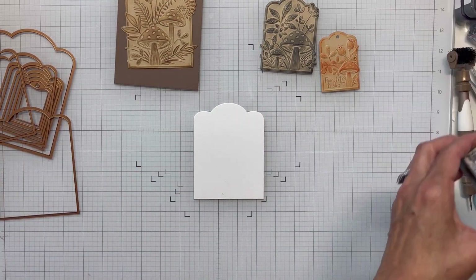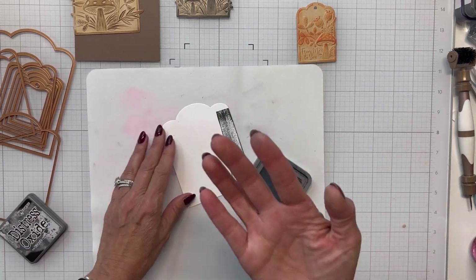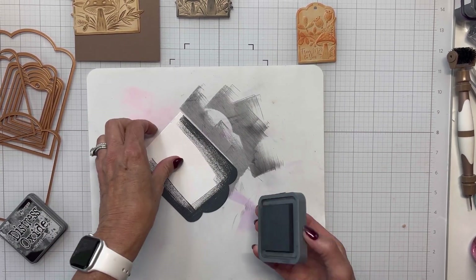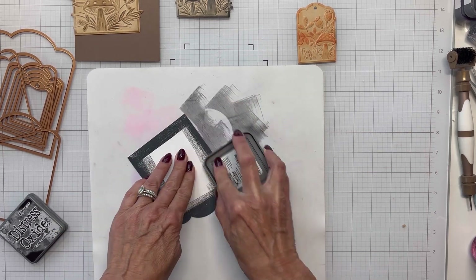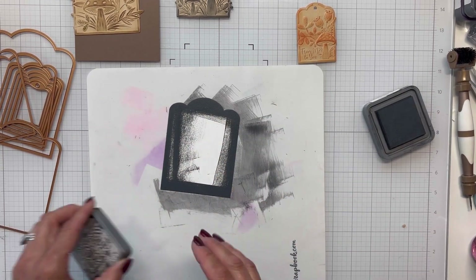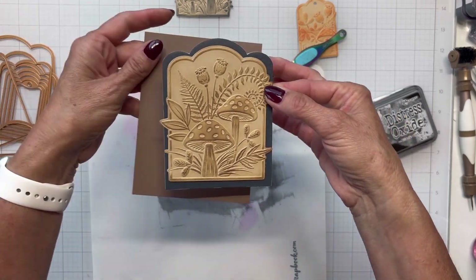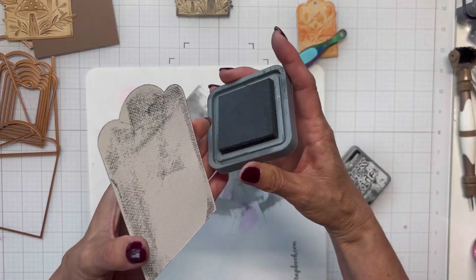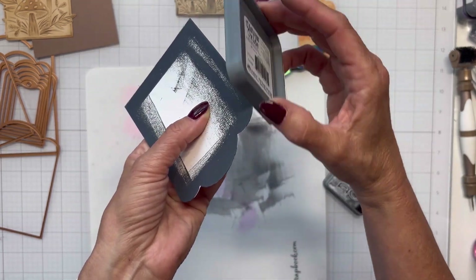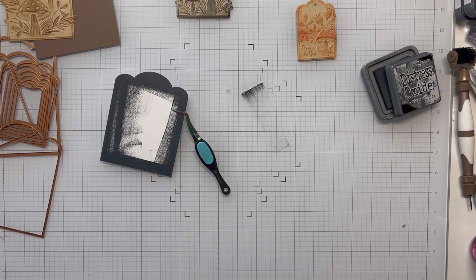I didn't think I had any black cardstock left, so I brought my black soot ink in and started inking up white cardstock on my glass mat. I brought in a rubber silicone mat to avoid making a mess on my desk, and I'm just running that black ink pad around the outer edge of the panel. I've colored in enough of it and I think it looks good and will pop.